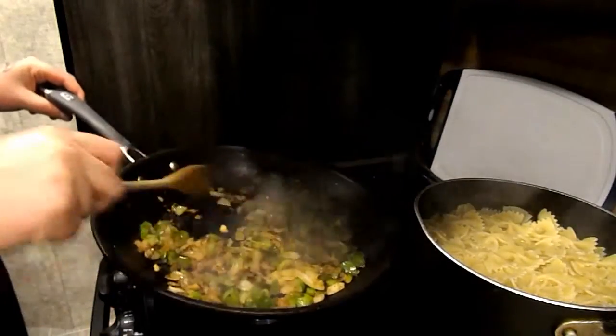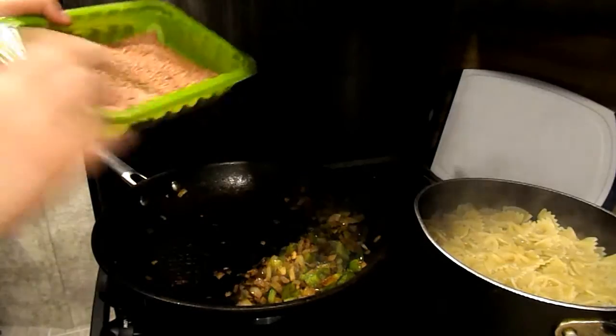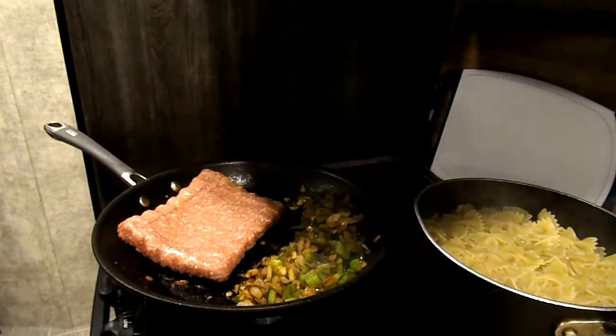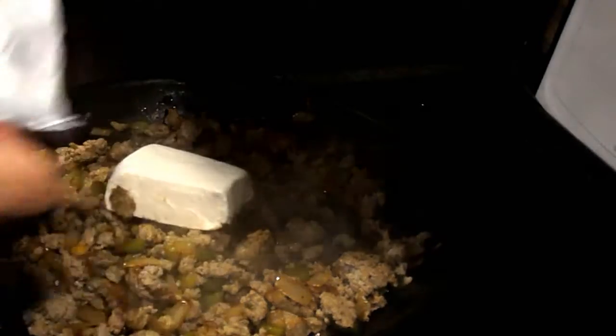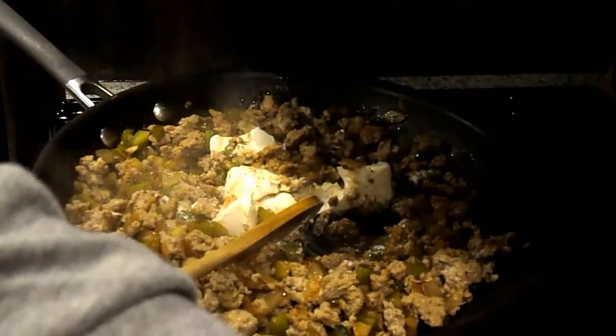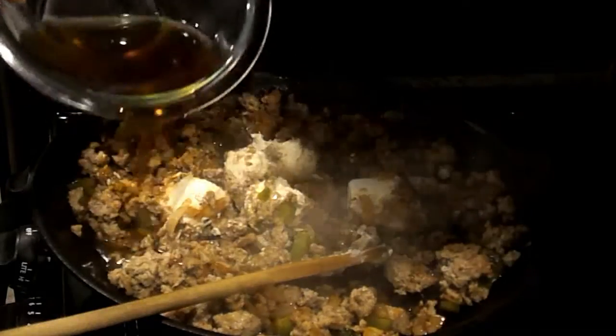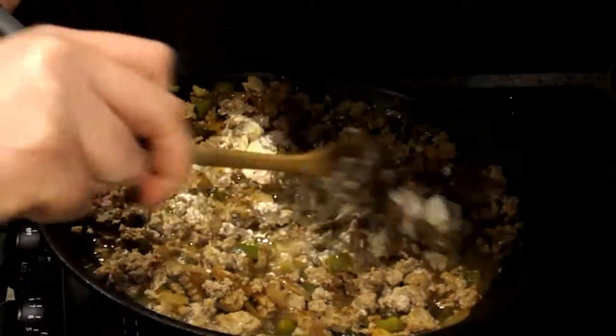Now that the veggies are cooked, you're just going to leave them in the pan and push them to the side. Spray your pan and get it ready for the ground turkey — just pop that in there and let it cook. Now that the pasta is done, just drain your pasta. Once the veggies and the meat are cooked, you're going to add in your 4 ounces of cream cheese. As the cream cheese starts melting, add in your 3/4 cup of pre-measured beef broth. Mix this all in until it's folded together, stirring until smooth.